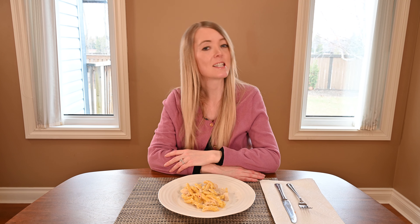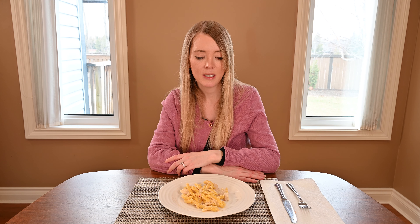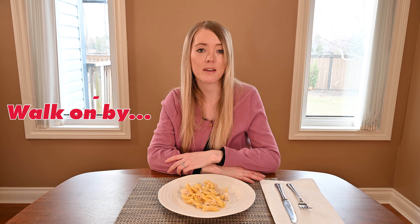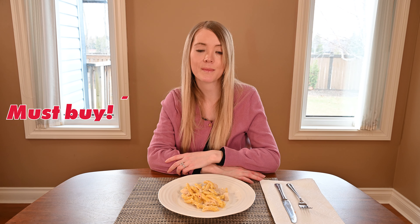I have to say it's not my favorite pasta dish from Costco. I probably prefer their meat lasagna, or the four cheese spinach manicotti, which is also really great. I probably wouldn't buy this again, but if you're somebody who loves Alfredo sauce and is looking for a quick and convenient meal from Costco, give it a try.